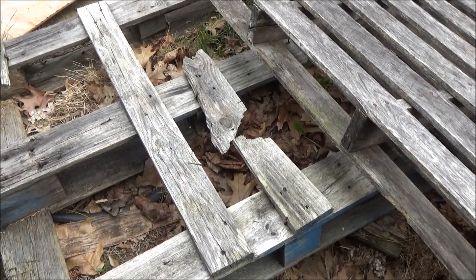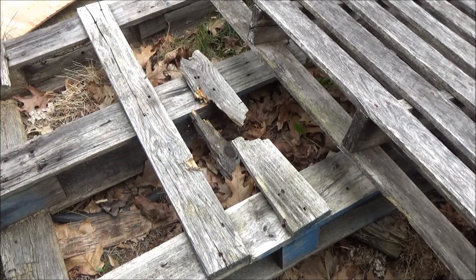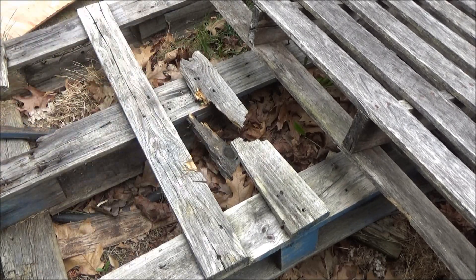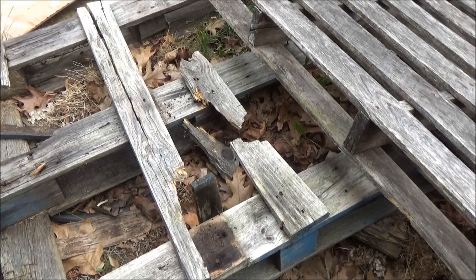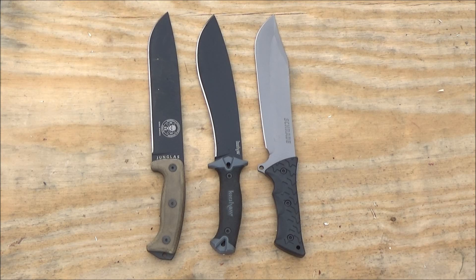Let's brutalize this old pallet. It's at a weird angle so it's doing pretty good considering that, but this is just for fun. I don't think you have to kill a pallet, but you can pretty much beat it into submission.